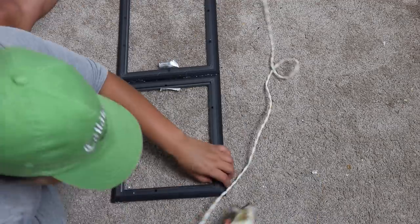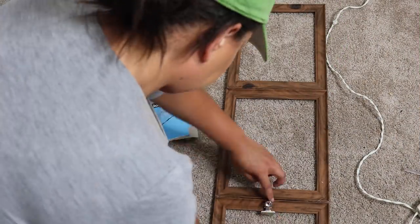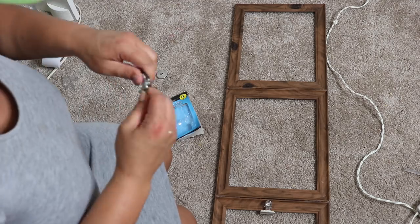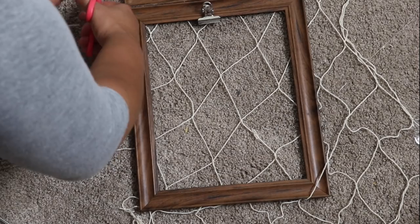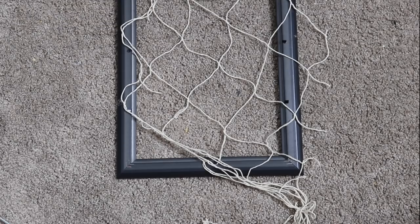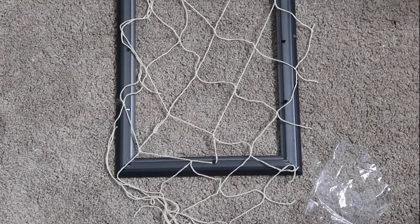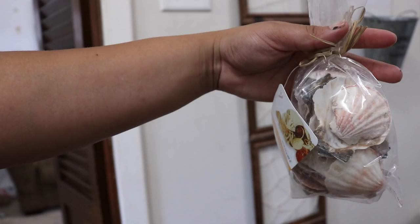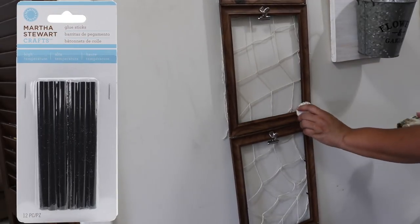Once it's dry, I took the magnet off the back of the clamp and hot glued it to the center of the picture frame. Next, I added the fishing net, cutting it to the right size. It was a little hard to work with but I did my best. I flipped it over and used hot glue to adhere it to the back of all four frames. Now it's time to add the shells — I used two different packages: flatter ones and bigger white ones.